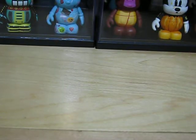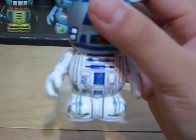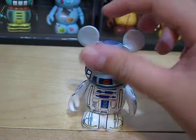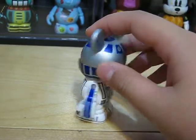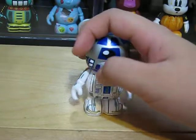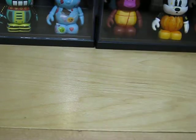Next, we have his partner, R2-D2. This one has a lot — I mean, like, a lot of details, as you can see on the Vinylmation. Mike Sullivan did a great job on these. And if you look at his arms and his feet — mm-hmm.